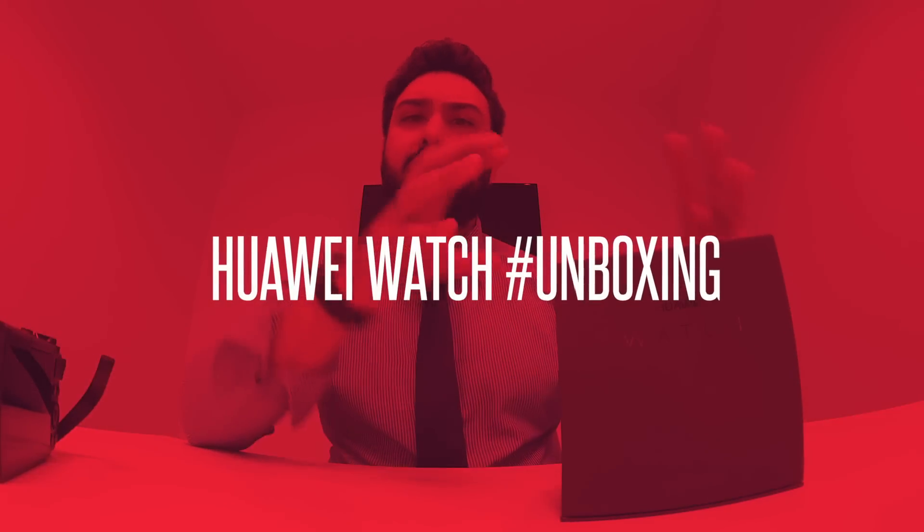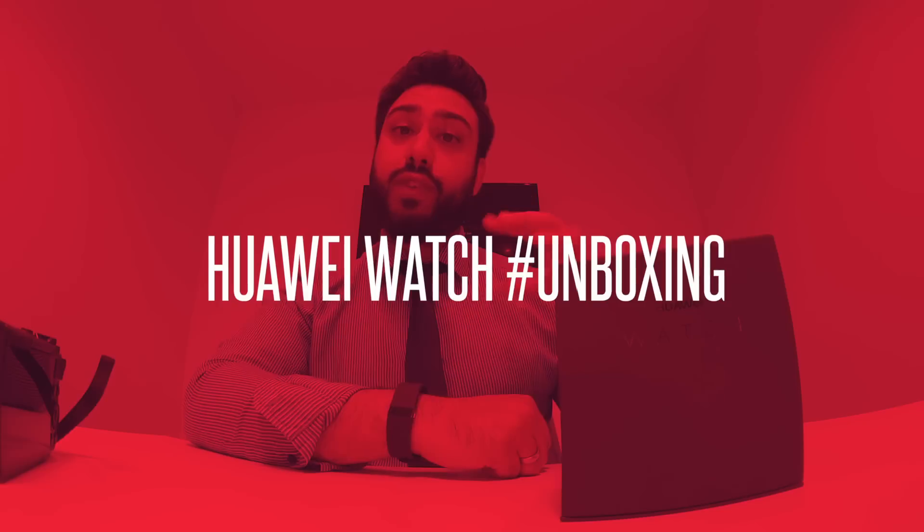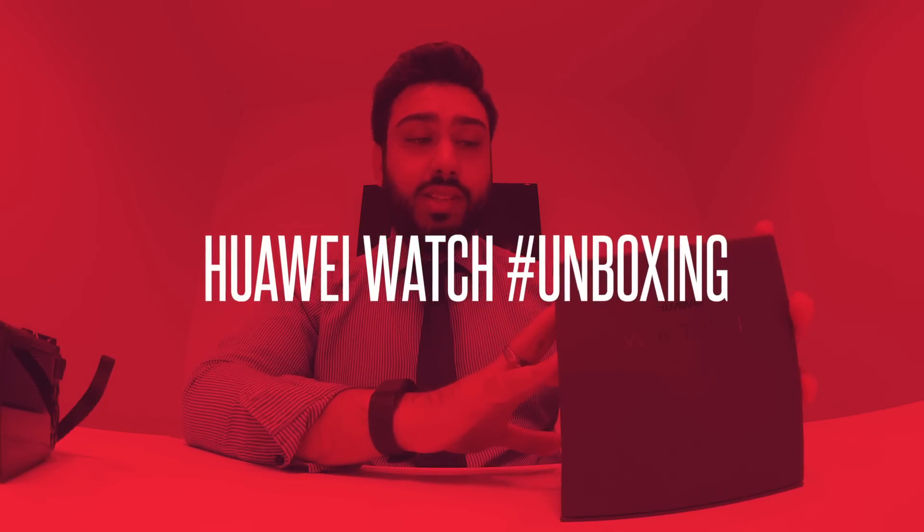Today I've got an unboxing and this is a little unusual because this is another smart watch that I'm going to be unboxing. Now I've said this before on my vlog channel that I'm not a massive fan of smart watches, but this one has grabbed my attention for a number of different reasons. Our friends at Huawei were kind enough to send us this — the Huawei Watch.